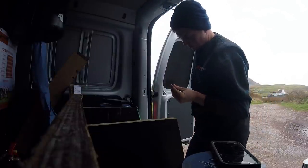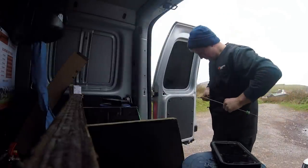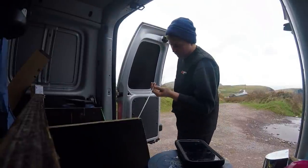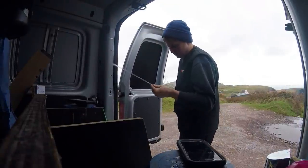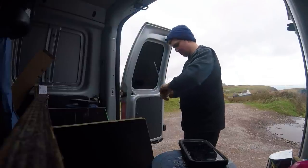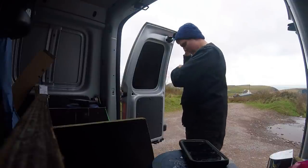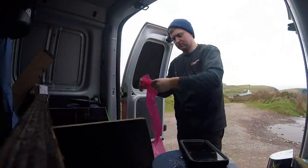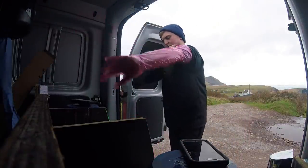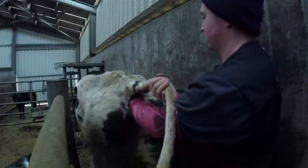I dry the straw, give it a quick flick, check that the code is right on it, and cut off the excess. I put the sheath over it and we are more or less ready. It's a straightforward process — I put it down on my jacket to keep it warm, prime the gun, put on the glove, get ready to go, and add some lubrication to the sheath.